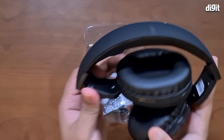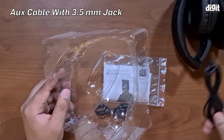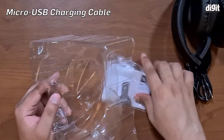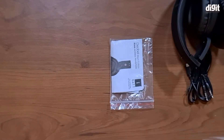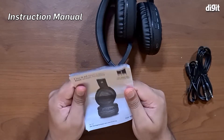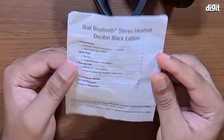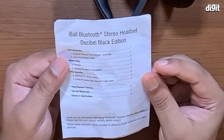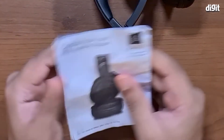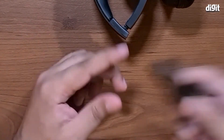Inside the box you've got the headphones themselves, which we will keep over here. You've got an aux cable with a 3.5mm jack, a micro USB charging cable, and the instruction manual. Inside the user manual we've got a little bit about the basic operation of these headphones, how to use the Bluetooth functionality, and basically specifications and more information about these headphones.